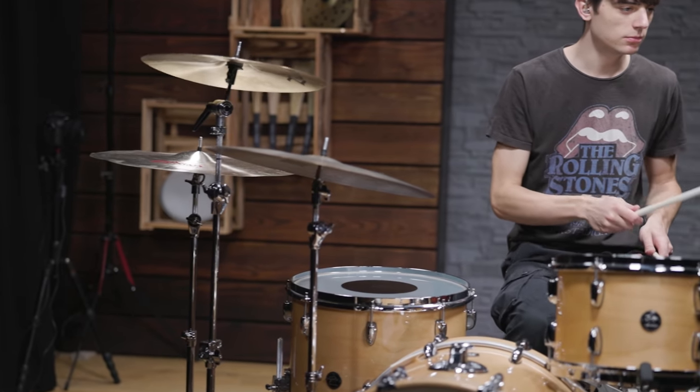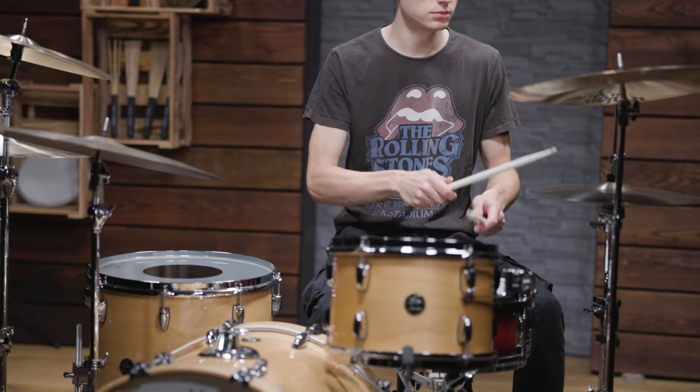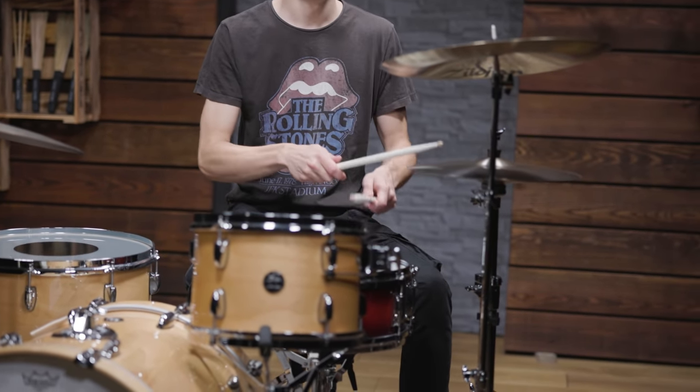What's also very characteristic is his habit not to play the hi-hat and the snare at the same time. When you look at live videos, you will see him lift up his right hand to make space for his backbeat.